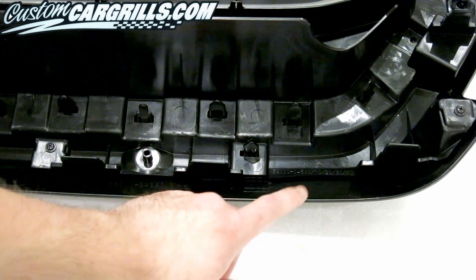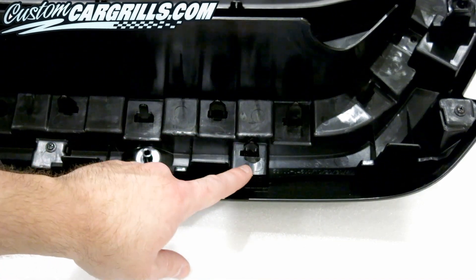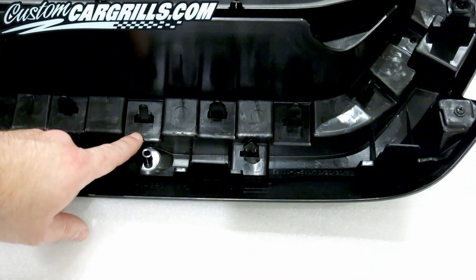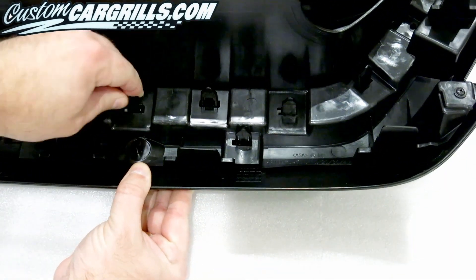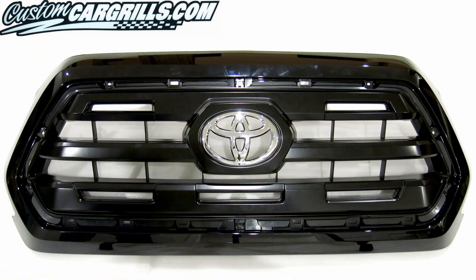There are three different types of tabs on the back of the factory grill. To remove the bezel, the tabs in the lower ridges in the inner area are the ones to use. There are eight tabs in total that need to be released — six on the bottom and two up top. Once the screws and tabs are dealt with, the bezel will be easily removable.